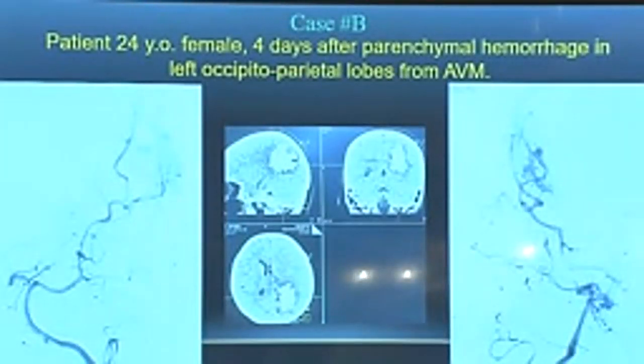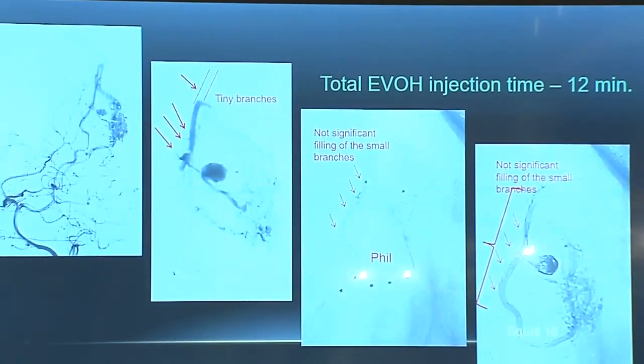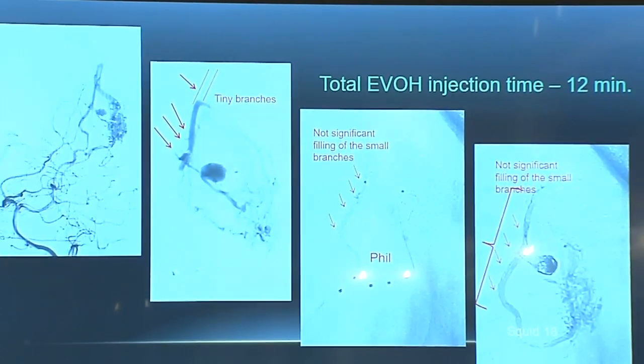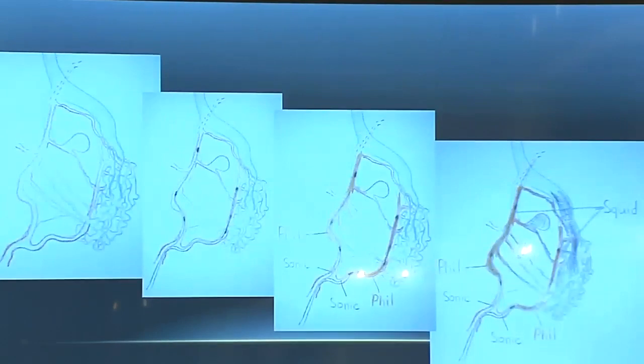The second case example is a recent case done on a Philips machine — the rest of our cases, more than 95%, were done on a Siemens monoplane. A 24-year-old female, four days after rupture: we did DSA and identified an intranidal aneurysm. We placed two microcatheters for simultaneous injection, starting to inject FILL from one pedicle then from another, followed by injection of Squid. Interestingly, FILL does not go to small branches — it always goes to the bigger branch — and when we follow with Squid 18, it follows the same pathway as the FILL, most of the time.